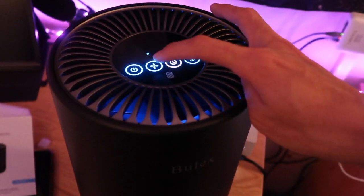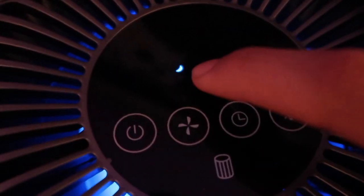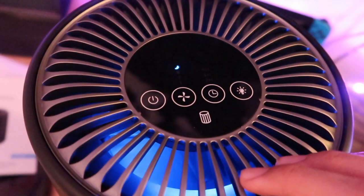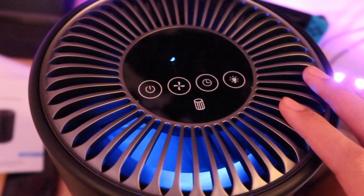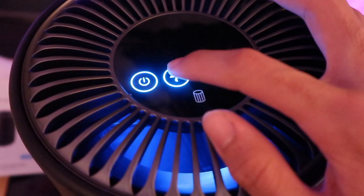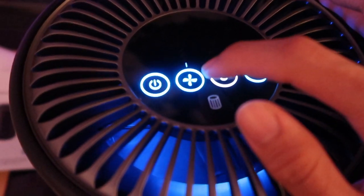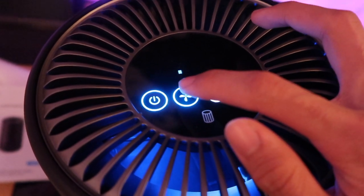That's only because this is the higher setting. And then this is the night setting — that is a moon icon. It is very quiet, but I can still feel the air that's coming out of here. There's literally no sound coming out of this right now, but it's obviously still on purifying the air. And then that's back at level one — a little bit stronger. So yeah, the moon setting is the quietest one out of all of them, then one is a little bit stronger, two is even stronger, and then three is the loudest as you guys can hear.